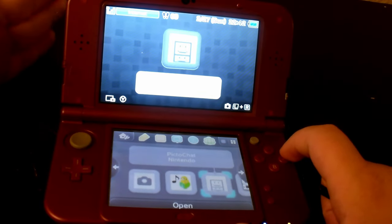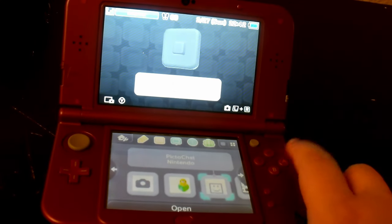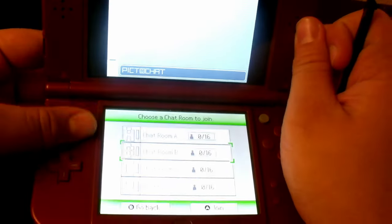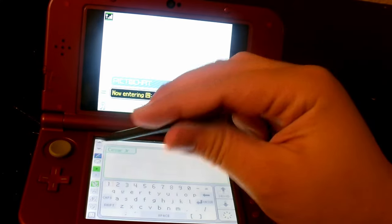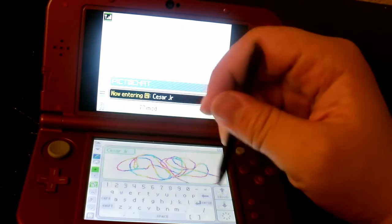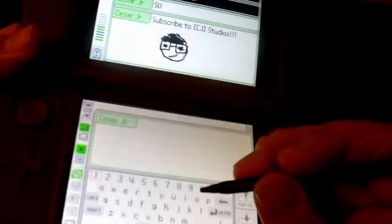The next software we're going to try out is PiktoChat. I was very disappointed when PiktoChat was not on the 3DS when I got my first one as a kid. But this actually runs perfectly on here — no errors, no problems whatsoever. As you can see, PiktoChat runs like normal, just like the DSi's PiktoChat. You can open a room, and I think this is actually compatible with the normal DS too. I can't believe this was not on the 3DS.